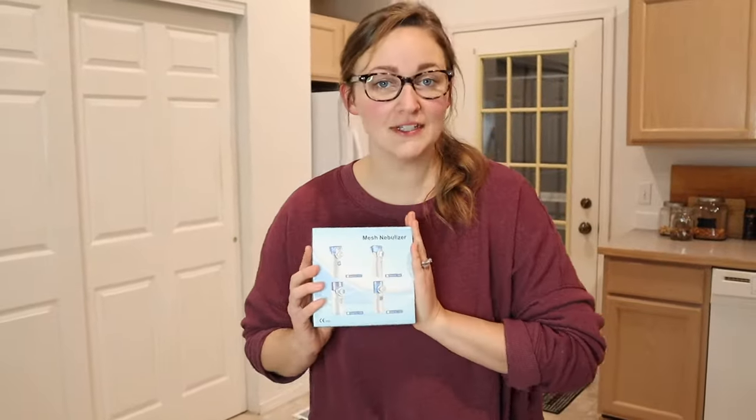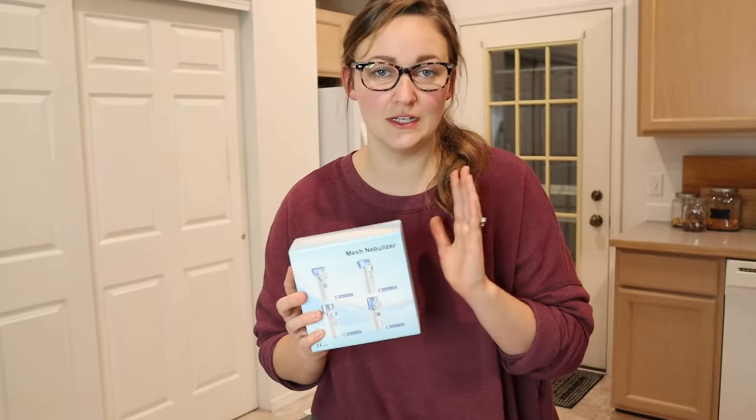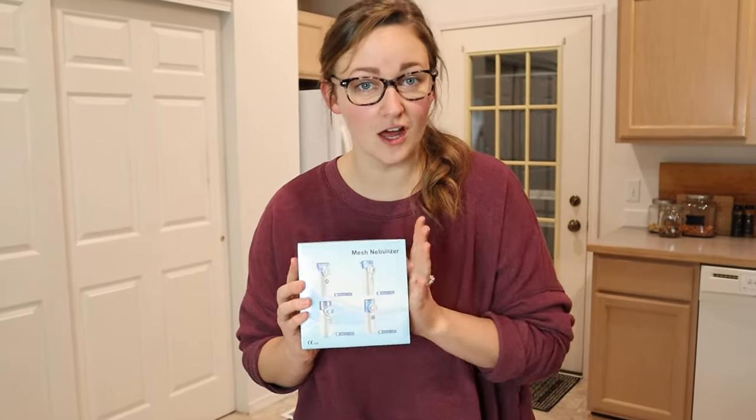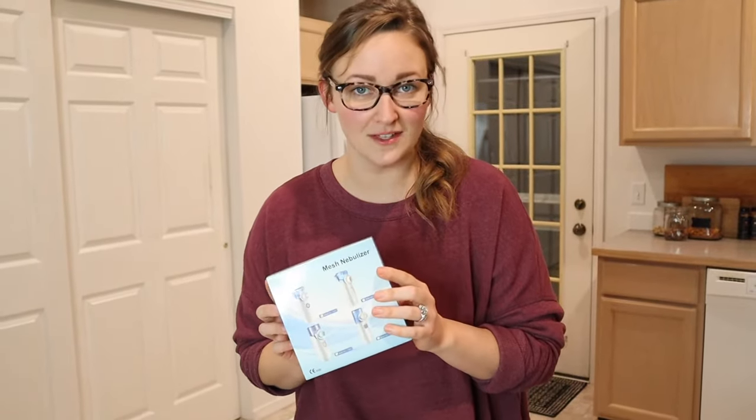Hello, welcome back to KG Simple Reviews. Today I'm going to be reviewing this mesh nebulizer. We've decided that we want to keep a nebulizer in the house for when we get sick or have different ailments — if we need to use it to nebulize with herbs or whatever we need it for. So this is the one that we decided to get. It had a lot of really good reviews on Amazon, which we were really excited about. Let's go ahead and open it up and see what's inside.